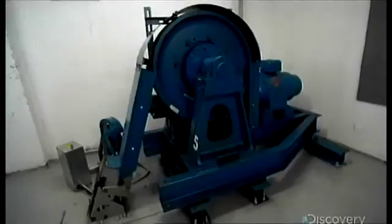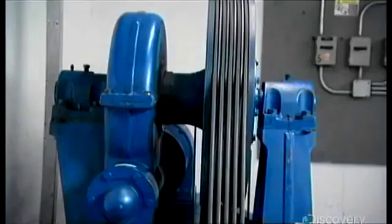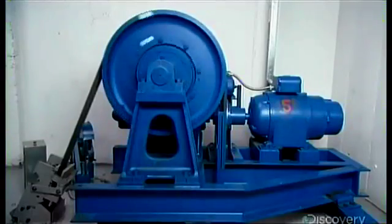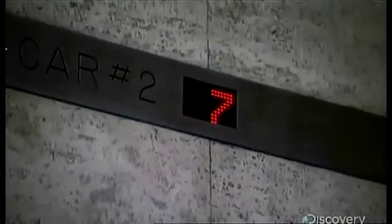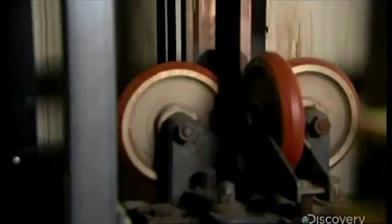The most popular elevator design is the roped elevator, where a car is raised and lowered by steel cables. The machine's muscle lives up here at the top of the elevator shaft. Its ropes attach to the car and loop around a shiv, a pulley with grooves to grip the ropes that's connected to an electric motor. Turn the motor one way, the elevator car goes up. When the motor turns the other way, it goes down.